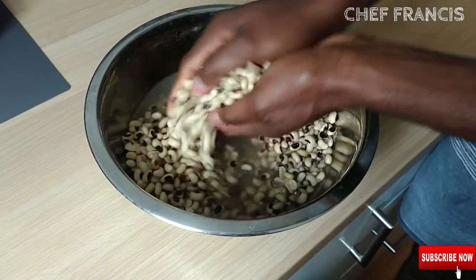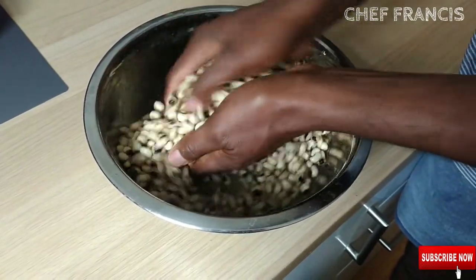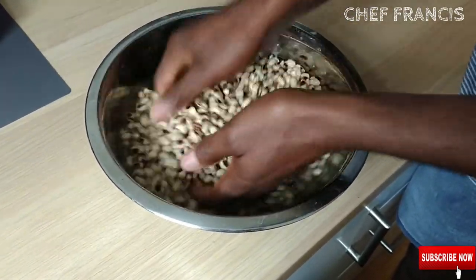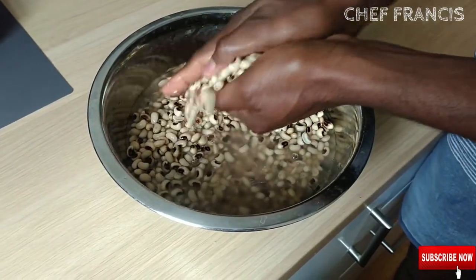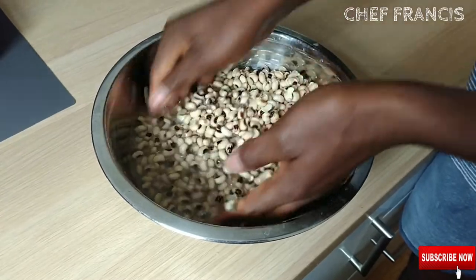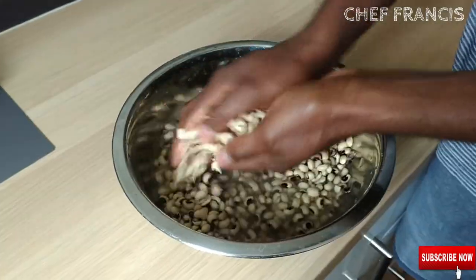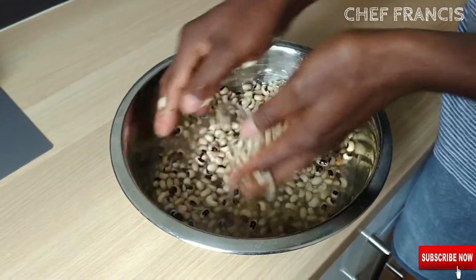After 3 hours, we need to scrub the beans and take out the coat from the beans. We don't need the coat. After this, we're going to blend with our blender and add our chopped tomatoes, chopped onion, sweet pepper and mackerel. Keep scrubbing until the coats are out from the beans.